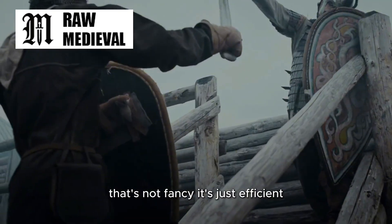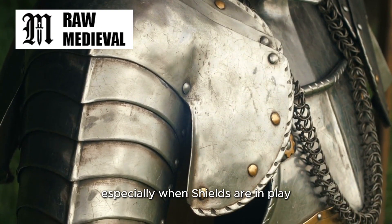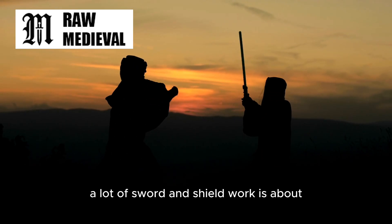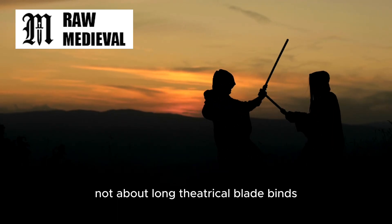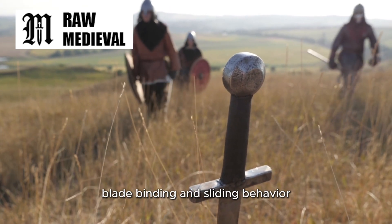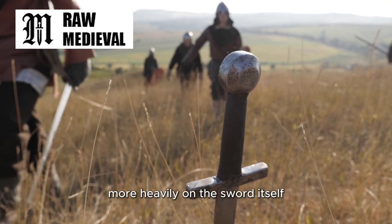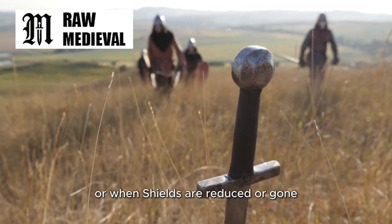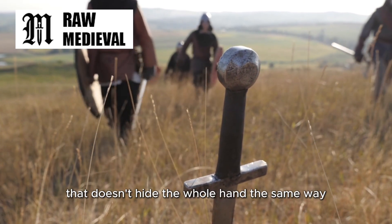That's not fancy, it's just efficient. This also connects to what we see in later medieval armed combat, especially when shields are in play. Even in medieval contexts, a lot of sword and shield work is about controlling lines with the shield and using the sword to exploit openings, not about long, theatrical blade binds. When you do see lots of sophisticated blade binding and sliding behavior, it often shows up in contexts where both people are relying more heavily on the sword itself for defense — like certain two-handed traditions, or when shields are reduced or gone, or when the sword is paired with a small buckler that doesn't hide the whole hand the same way.